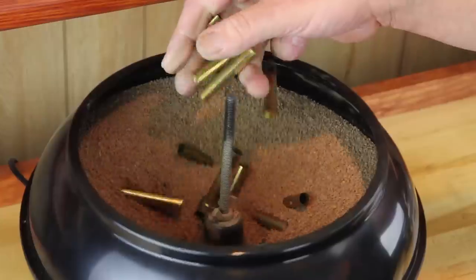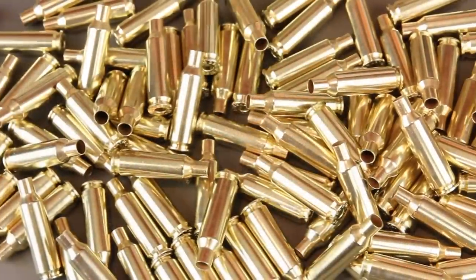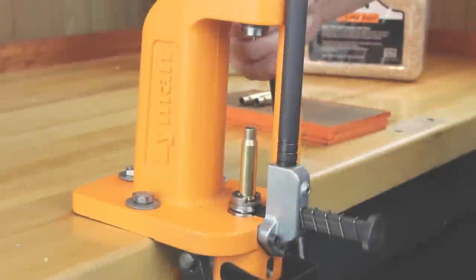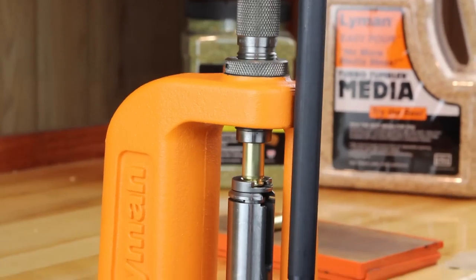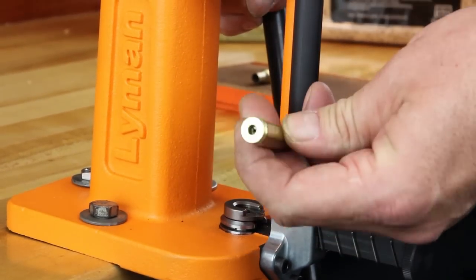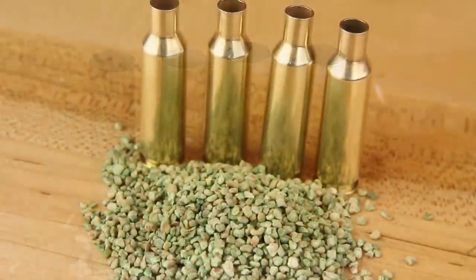The tumbling or cleaning of cases removes any contaminants and fouling from the outside and inside of the cases, including flash holes and primer pockets. Having clean cases will help with seating primers to a consistent depth, allow cases to be sized easier, protect your reloading dies from scratches, and aid in the proper cycling of your reloads in firearms.